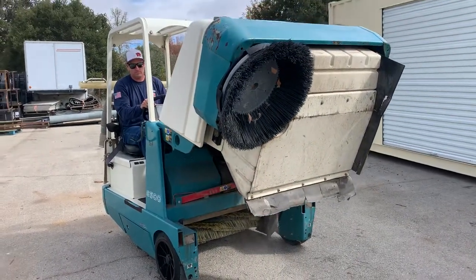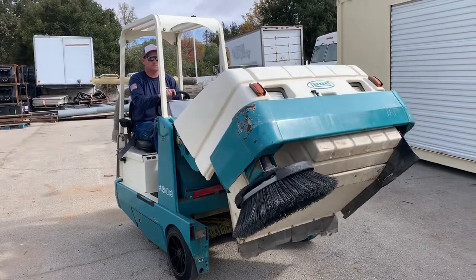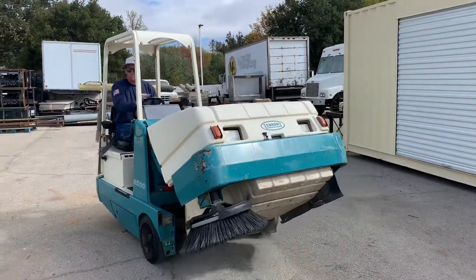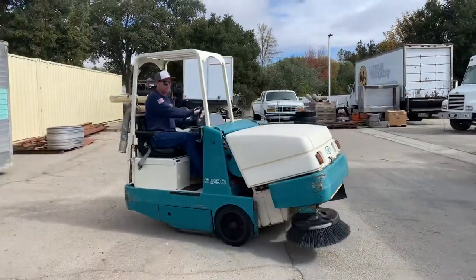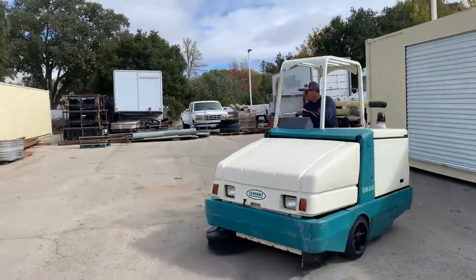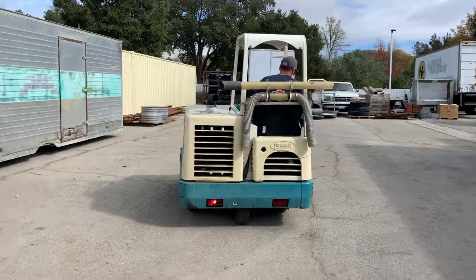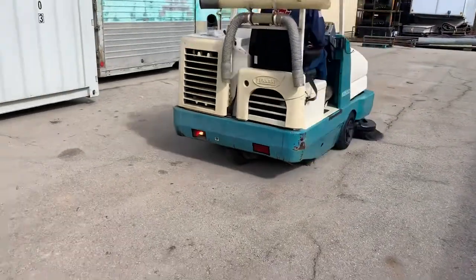She looks fairly new. I'm not sure what year it is, but we put the serial number on there — try to look it up. It's hydrostatically driven. There's a brand new tire in the back.